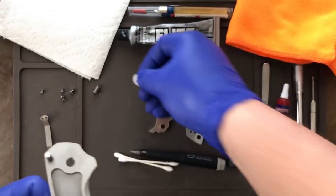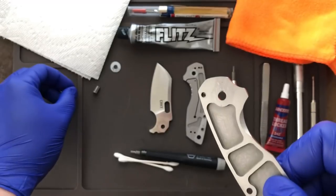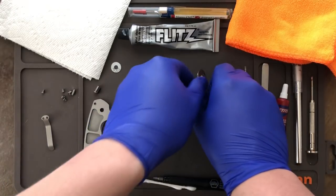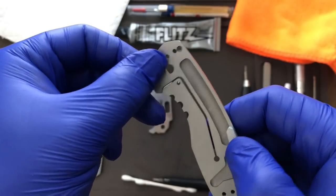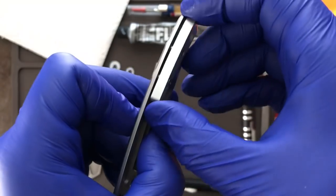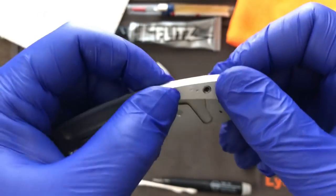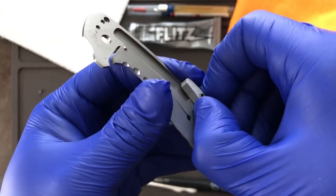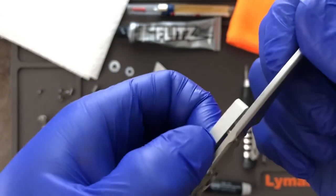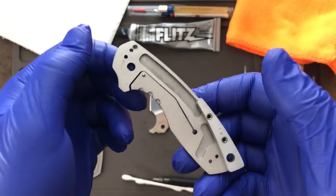We're going to take that pivot cap and barrel off, take the washer off and set it aside. We have the show scale with the stop pin — take that off and set it aside. Do the same thing with the lock side and take that washer off. The back spacer is held on by those two little barrels; you don't even have to take it apart. To keep today's video short and to the point, we'll leave it on, but you could clean it too since there are likely metal shavings behind there as well.